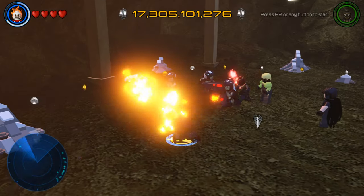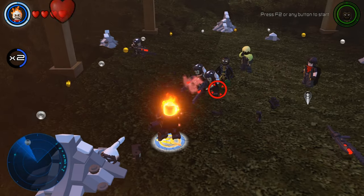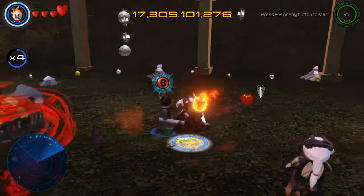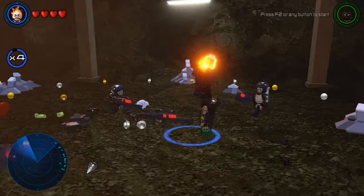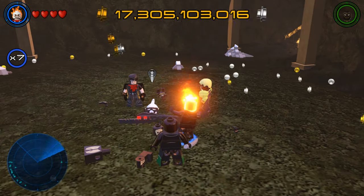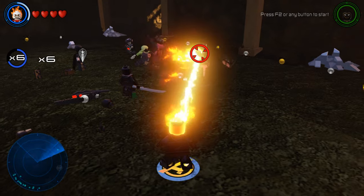Hey, do you reckon there's a spell that would make me buff as Thor? Is now really the time to be asking that? How about a spell that turns dark elves into kittens? Why would you want to beat up kittens? How many of these things are there? It's enough to make me think that when this is over, you should burn that Asgardian costume.